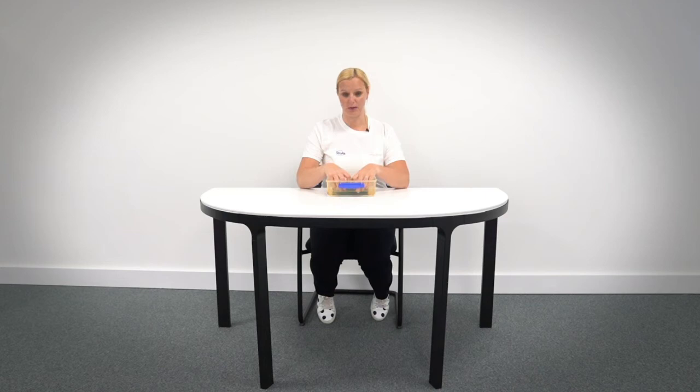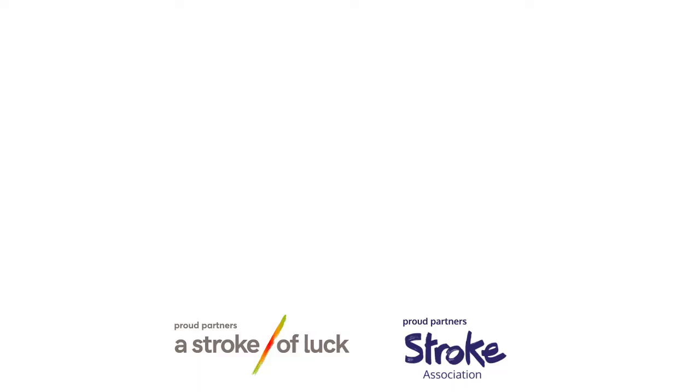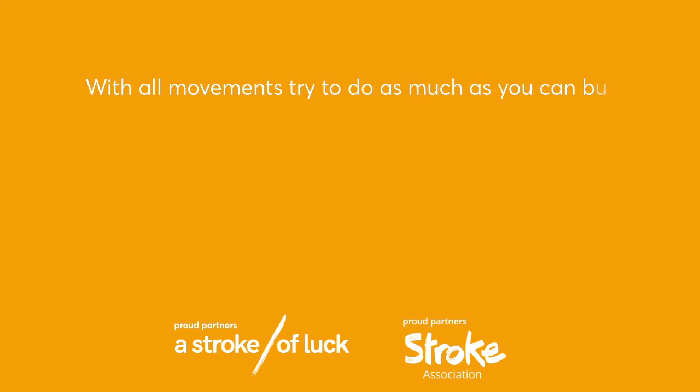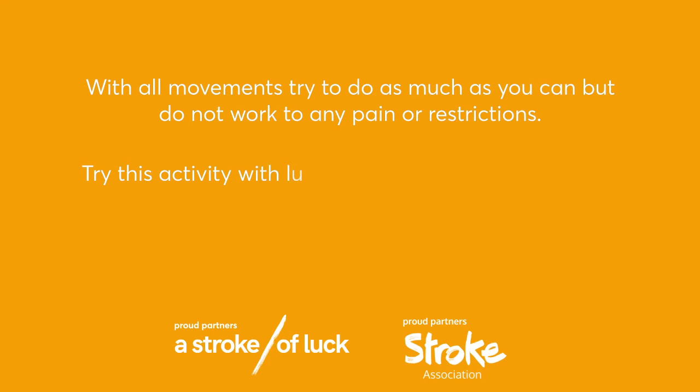Amber group exercise one coaching points: with all movements, try to do as much as you can, but do not work to any pain or restrictions. Try this activity with lukewarm water. And if you have any problems with your sensation, ensure that you check the temperature with your stronger hand before starting the activity.